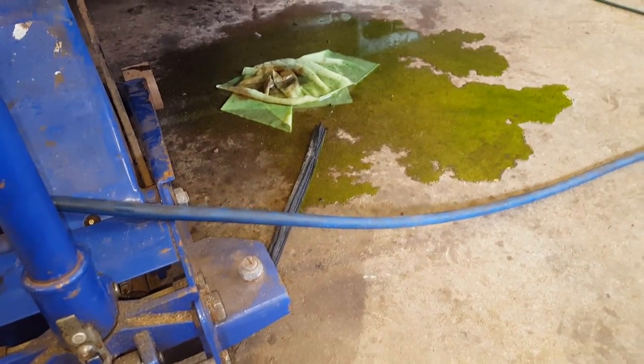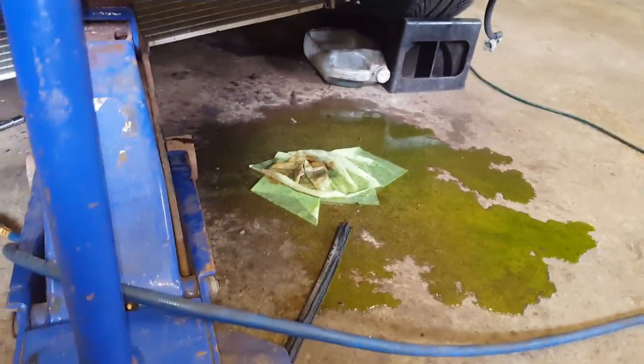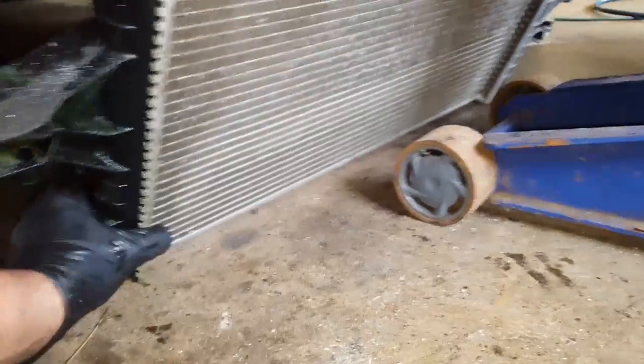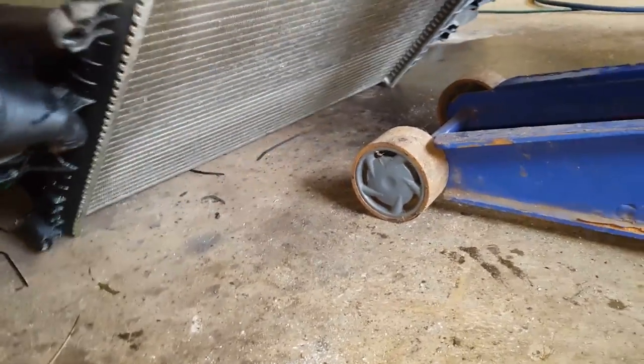Oh, we made a mess — oh well. As you can see, I got her shimmied down, just sitting on the floor basically, got it around that power steering cooling line. So now I'm just going to tip it back and slide her out. We did disconnect the overflow line, by the way.